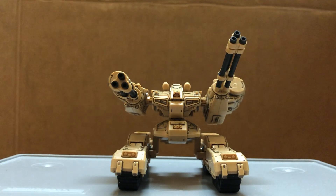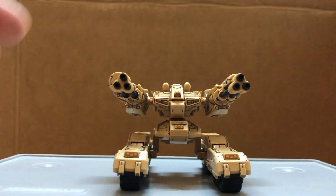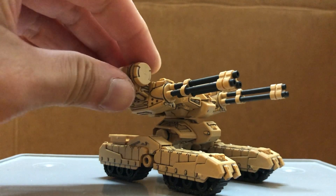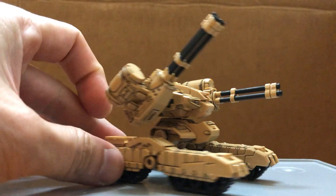Very neat little model. Shoulder options could be the searchlight or the smoke relay launchers. I also have an alternate head, which I'll show you later. Here's where the shell casings would come out into this basket right here.